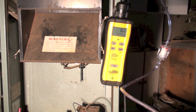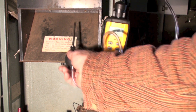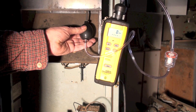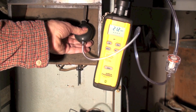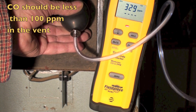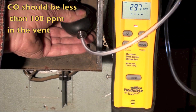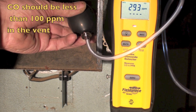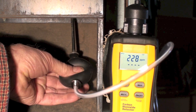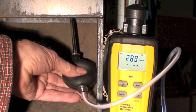Okay, we're zeroed out. I'm going to go into the burner that has the primary air closed, and we'll see what we get here. You can see we're in the burner with no primary air.